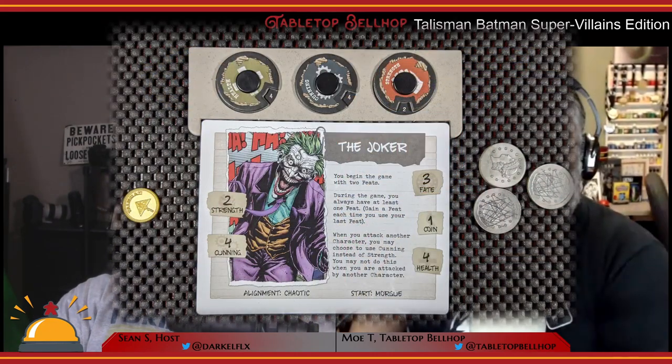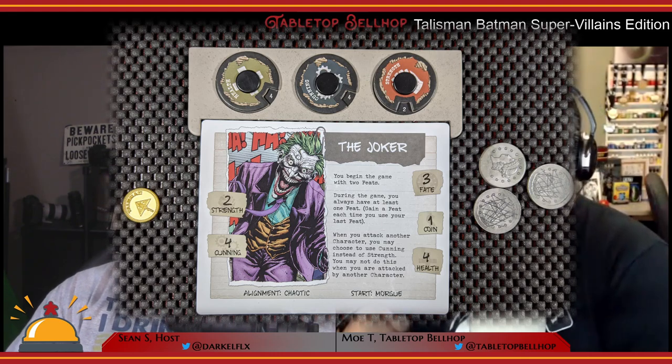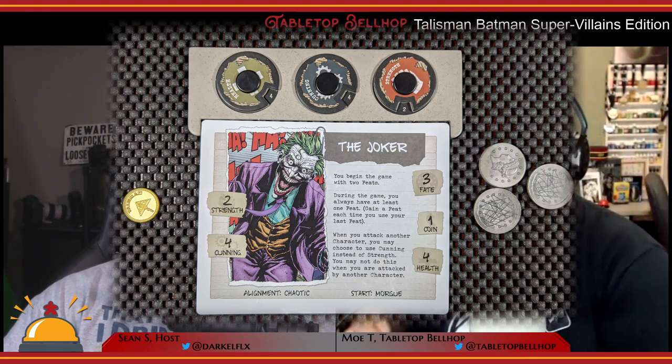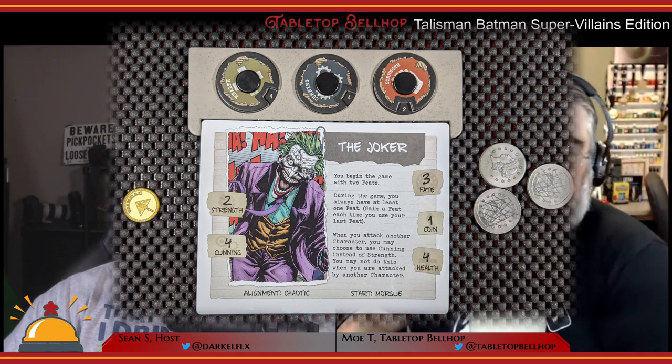So how about we move on to gameplay? To start a game, you're each going to get a character — there's a way to randomize them. You get a stat tracker. Unlike some previous editions of Talisman, you're not stacking up stuff; there's just a dial to track your two main stats of strength and cunning. You get some starting coins, which are actually plastic, and fate tokens — Harvey Dent's two-faced two-sided coin, a nice thematic touch. You place your mini on your starting spot, put Batman on the guard post, and you're good to go. Talisman has always been this: roll a D6 and move that many spaces.